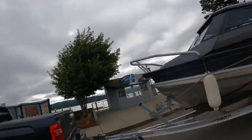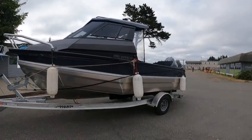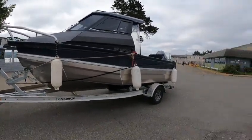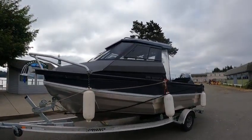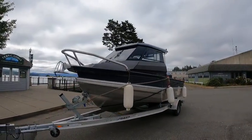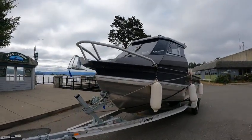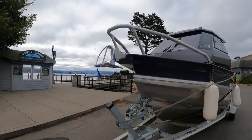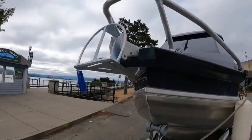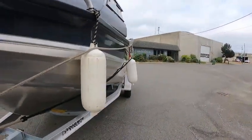Hey, this is the Boat Doctor. Haven't seen one of these in a while — 2050 Super Cab. They really did some nice designing on this. It's a 2023 Super Cab, single wiper up front that wipes the whole window, which eliminates having two wipers. Got the heavy duty bow rail, and the Maxwell windlass anchor system with a kickdown anchor. It's about a 17-degree V.